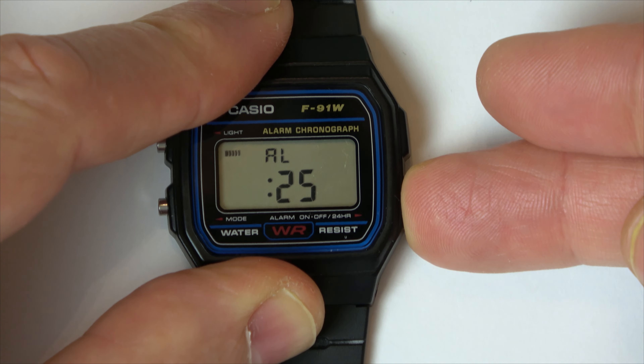So we need to go to alarm by hitting this button here, and then we need to press this button here, and you can see it will start to flash here.